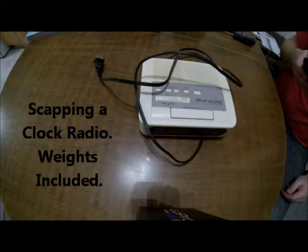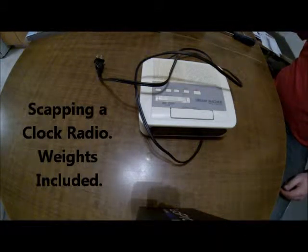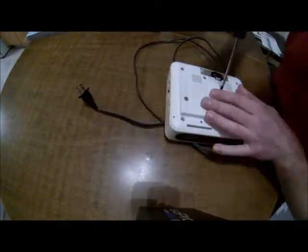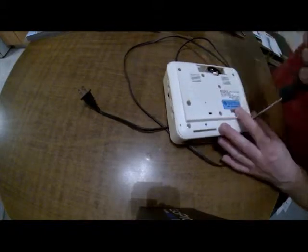Here's a quick little YouTube video just on scrapping a clock radio. I know it's pretty basic, but we'll just go over it. I'll show the weights of everything at the end.